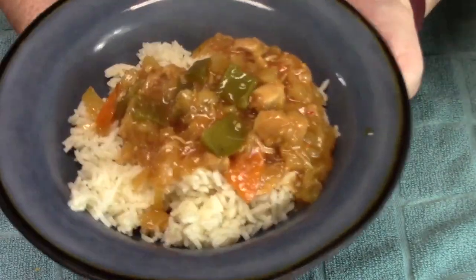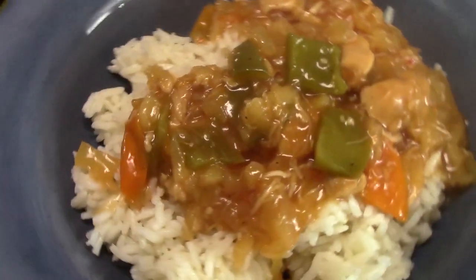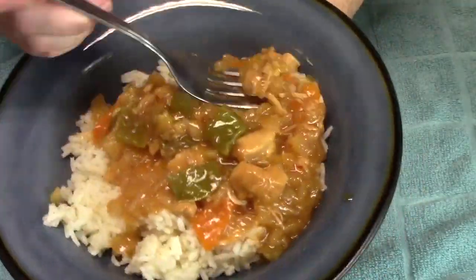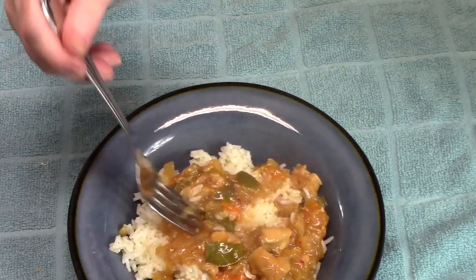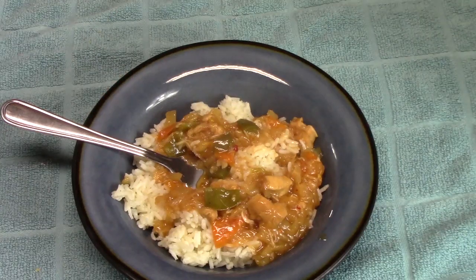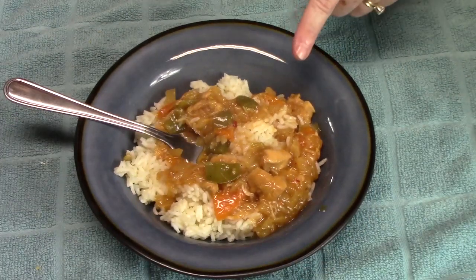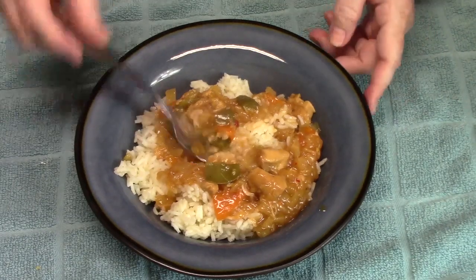This smells amazing — sweet and sour chicken. Let me go in for you guys. Mmm, oh my gosh. That chicken is so tender and it absorbed all of those flavors that I put in there. This is definitely sweet and sour chicken. I love that pineapple in there — it is so delicious.